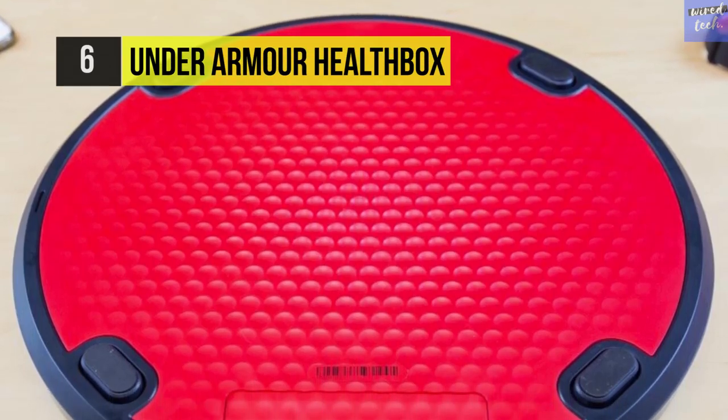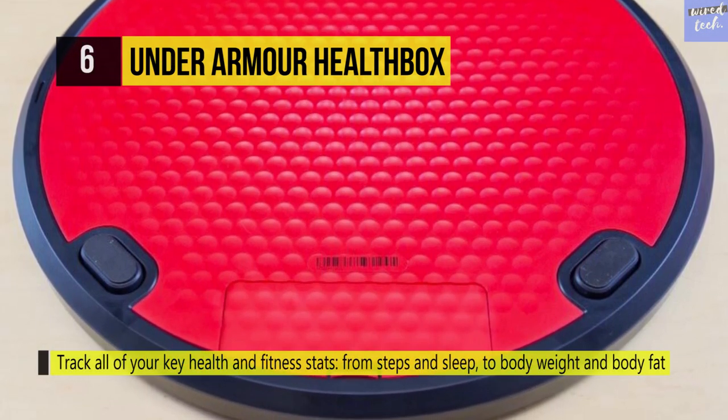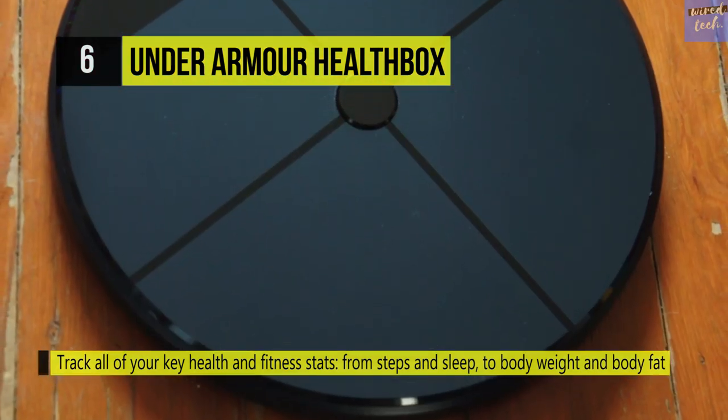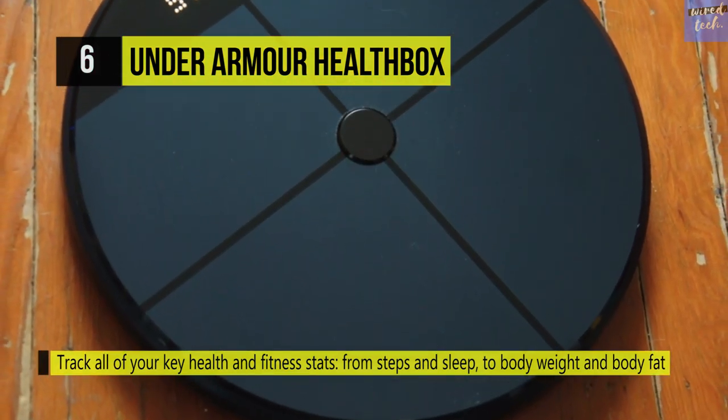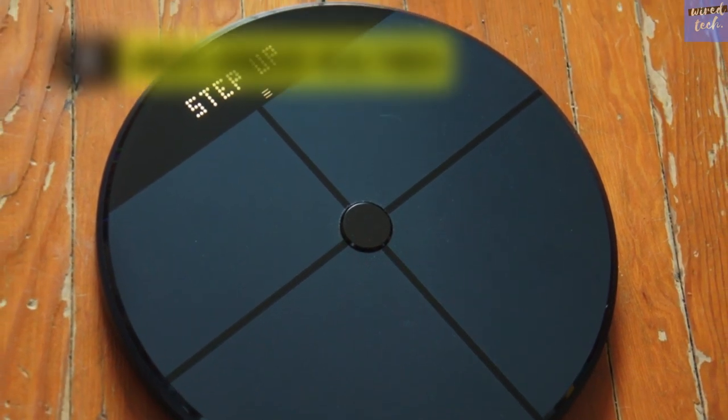You can use the UA Record app to analyze your progress, get personalized insights and recommendations, and even get challenges that you can do with your friends. If you want to optimize your health in an easy and fun way, the Under Armour Health Box is definitely the way to go.